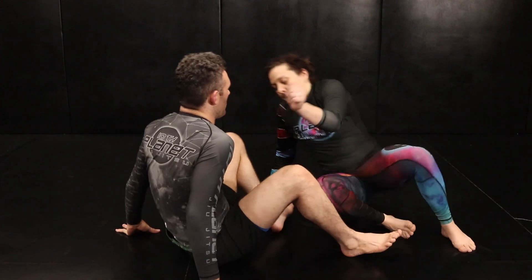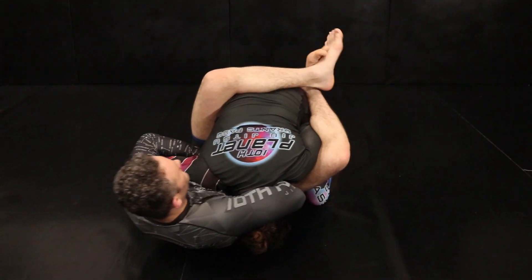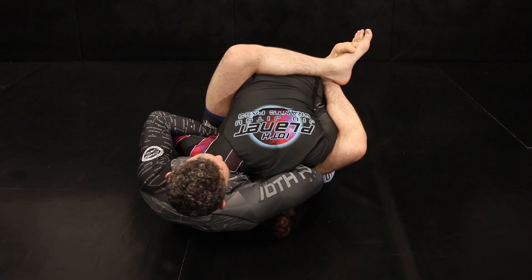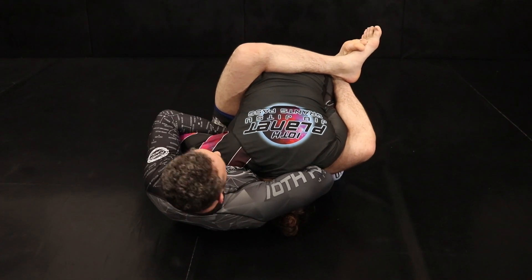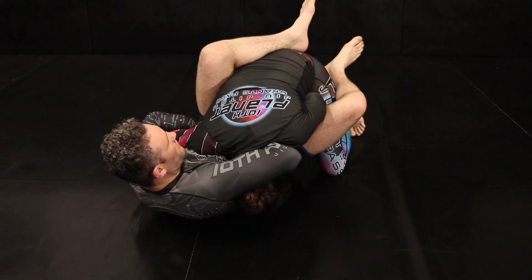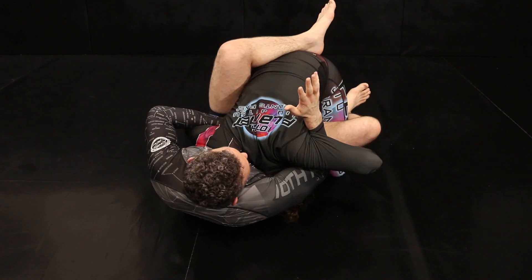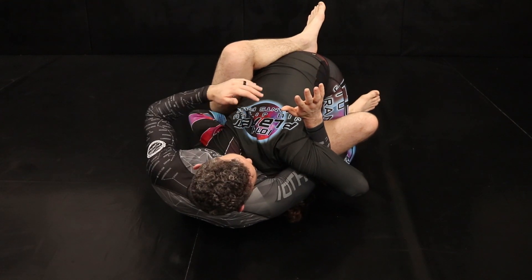We'll start here in an arm-in guillotine situation, in guard. Basically our choke is not working — they're hand fighting, whatever's going on. Sometimes it's just difficult to find the choke. My right arm, my choking arm, is going to shoot across and find under her armpit. My hand comes through, so now her neck is stuck under my armpit and her arm is being pulled up.